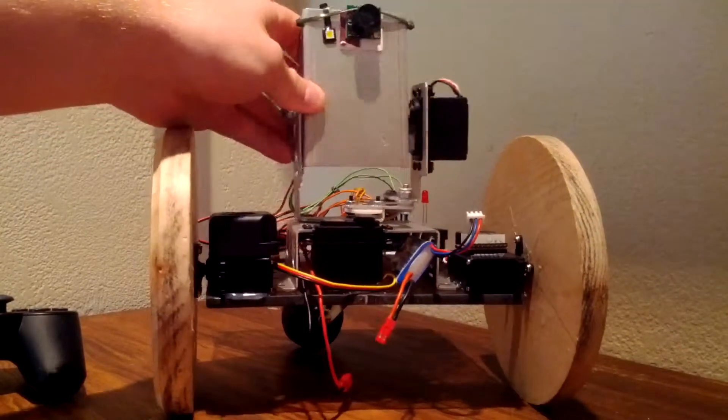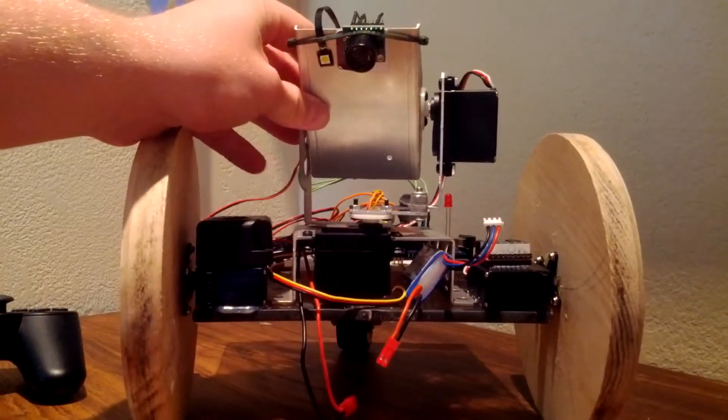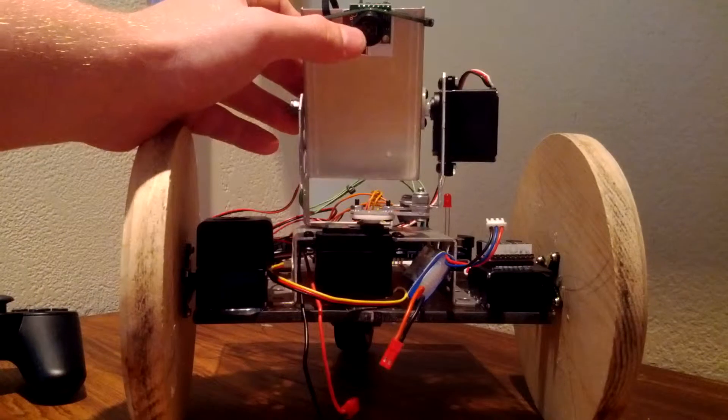I don't have a camera for it at the moment — maybe one day a GoPro with an FPV video system — but at the moment it just has a light and an ultrasonic rangefinder.